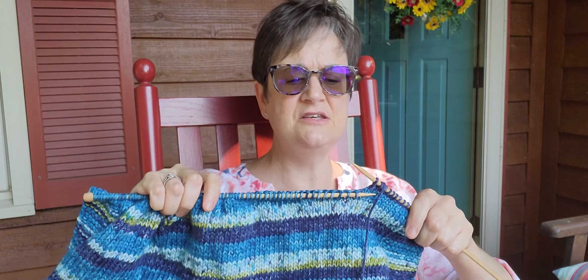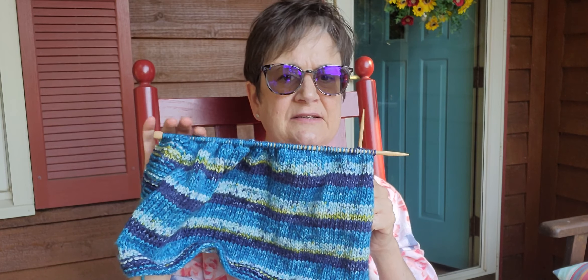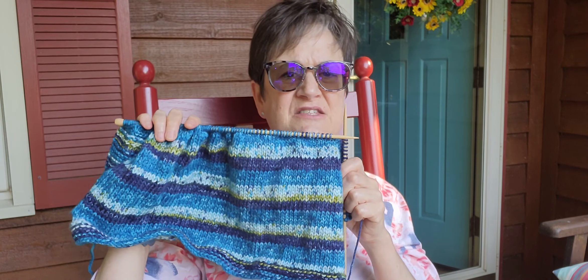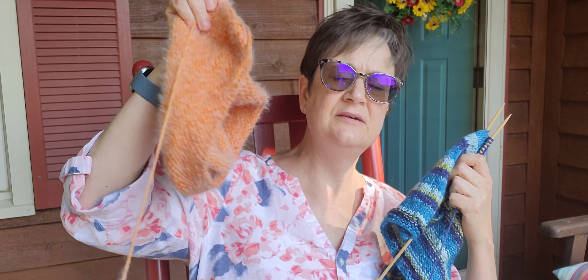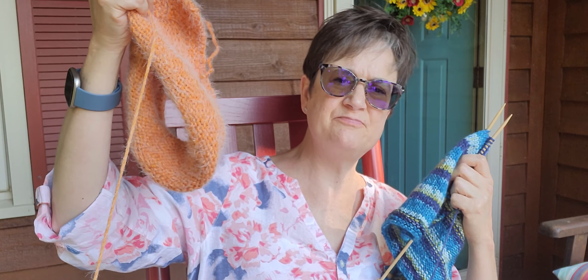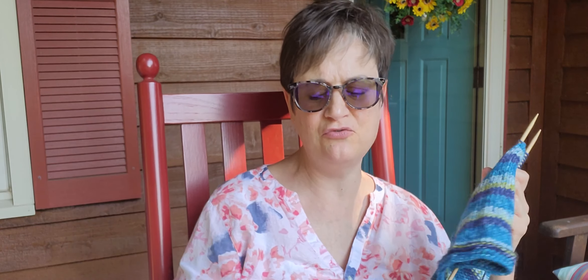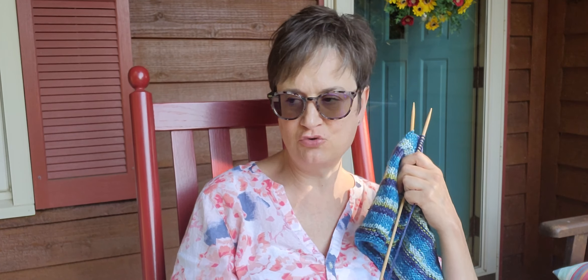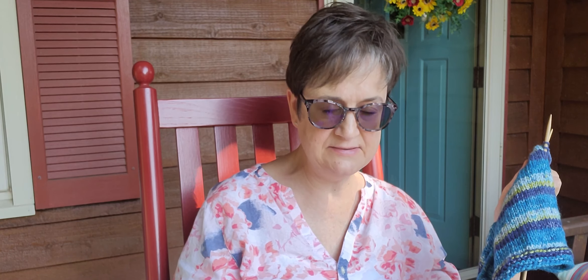The yarn is such that with the patterning it's easy to see a mistake — your stitches are very defined — and it just seems easier to knit with. Even though I love this yarn as I said yesterday, because it looks like a local yarn shop yarn, it looks like natural fiber — expensive natural fiber — this other yarn is easier for me to knit with.